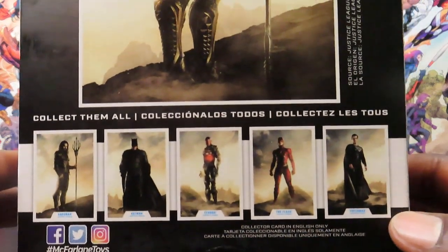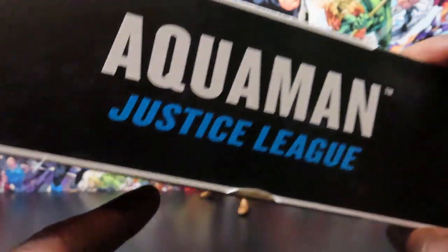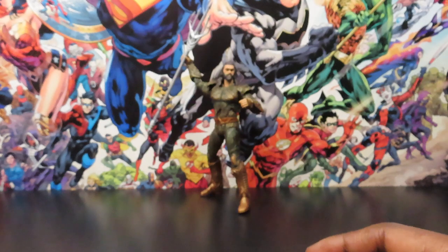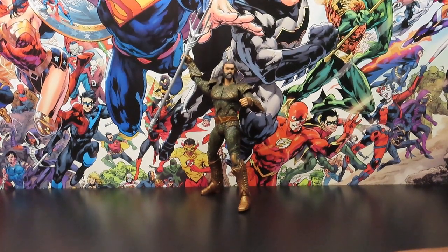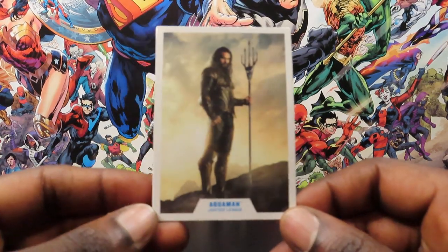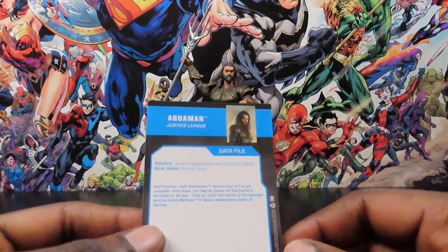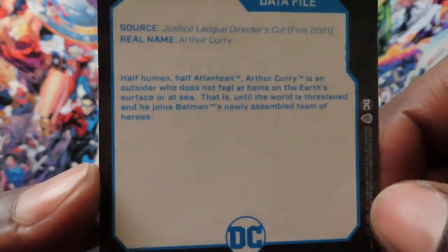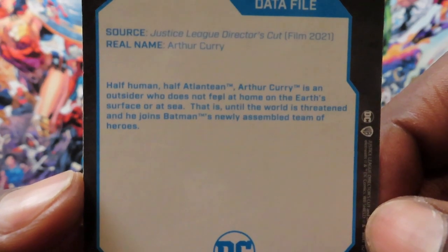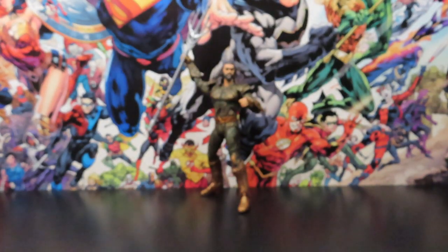That's artwork of the characters, the Justice League members from the movie. It would have made more sense to include artwork of the figures instead of the characters from the movie, but whatever. He does come with this character card from the back of the packaging - I'm damaging the box just for you guys so you can see the readup for these characters. There's a little bit of a data file right there - if you want to read it, go ahead and pause it.